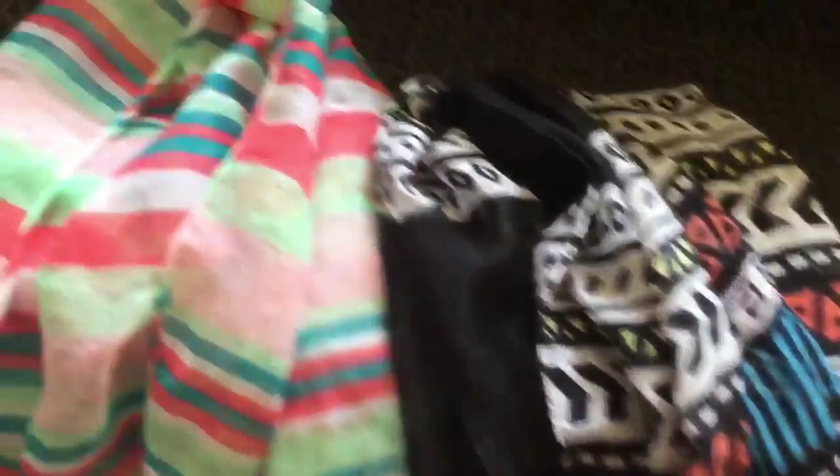I got these scarves from Five Below. You can definitely check your Dollar Tree. What you want is an Infinity Scarf.